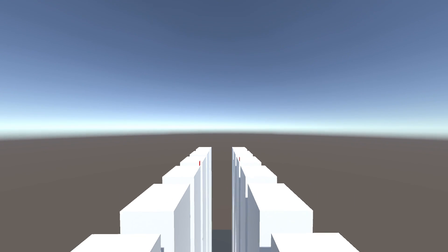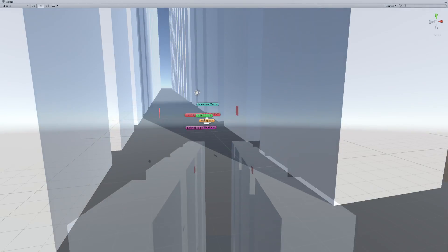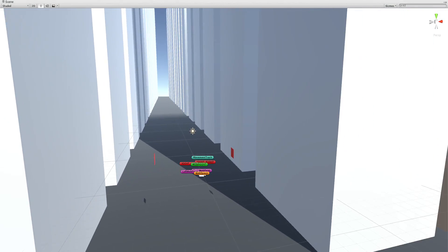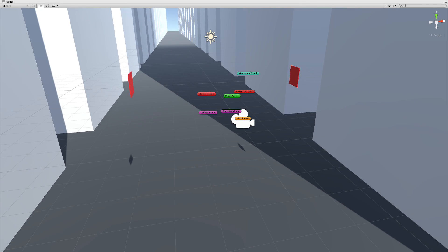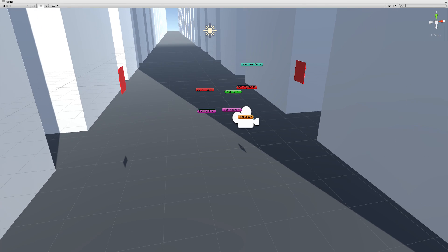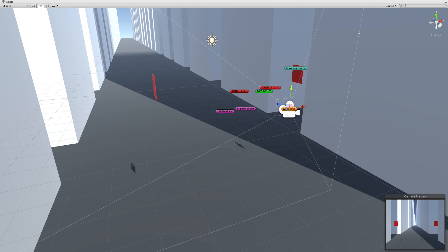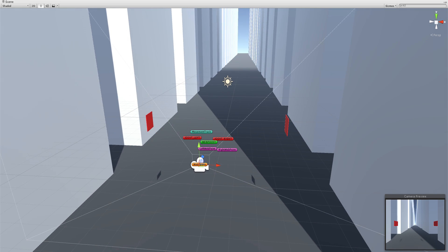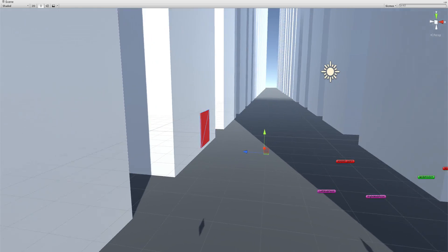I'm using FRAPS to record, and FRAPS only lets you record one window at a time. I'm using it because it has the highest frame rate, so I apologize for that. This is the main camera, and as you can see in the bottom right camera preview, it has a very wide angle lens. Each one of these little red panels is being controlled with the controller.